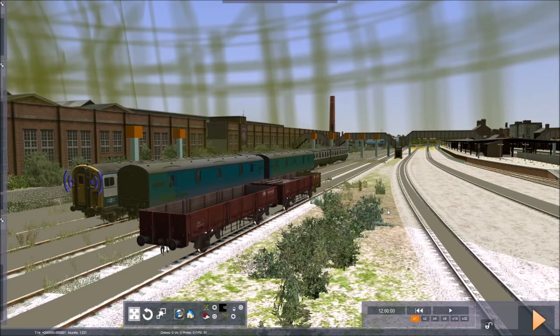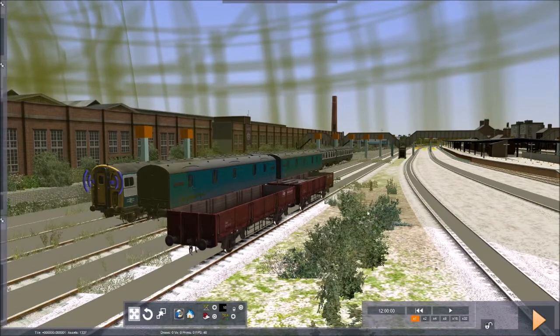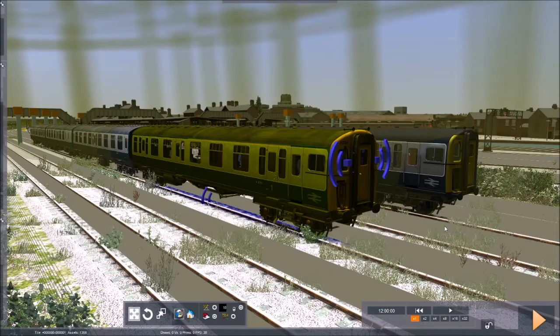It comes with a massive amount overall. If you're brand new to scenario creation and want something to play around with, this will give you a massive variety of engines very, very quickly. Now there is one more thing we'll look at very quickly.